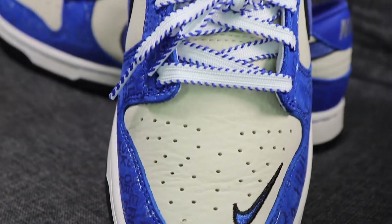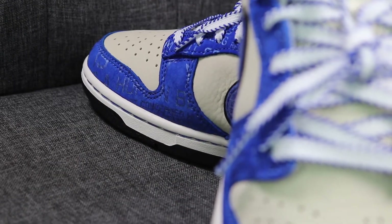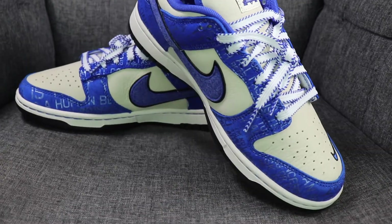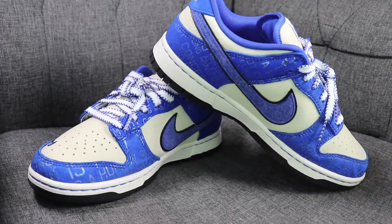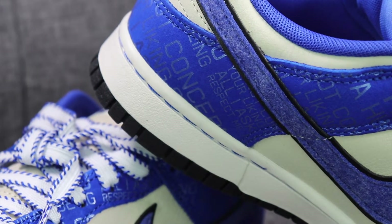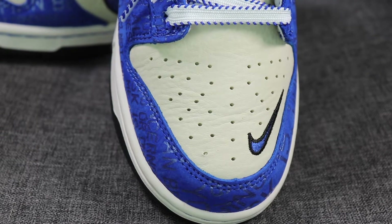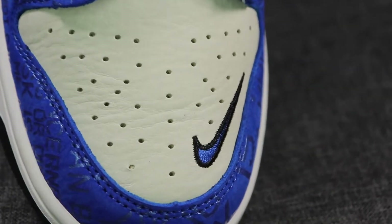Let's take a quick look at the details, starting from the front. It's a soft matte blue leather with a pattern printed all over — Jackie Robinson's most famous quote printed across the entire surface.